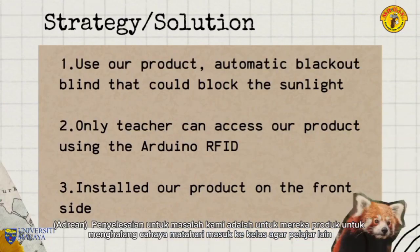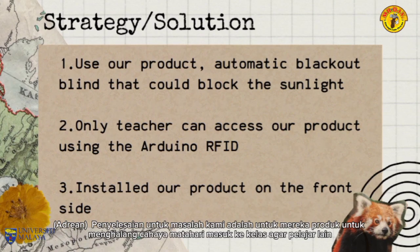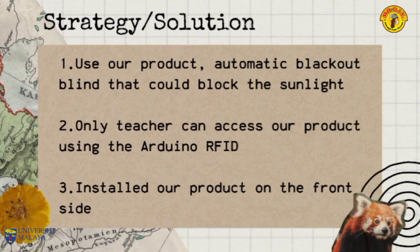The solution of our program is to build a product to block the sunlight from entering the classroom so that students don't feel the heat anymore. Only teachers can access the use of this product using Arduino RFID. The product is installed in front of the classroom window.